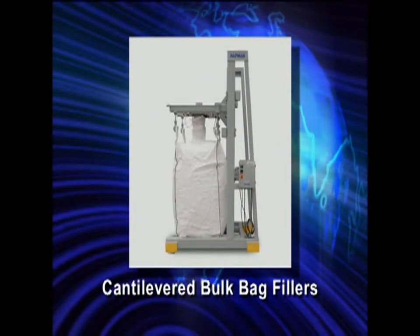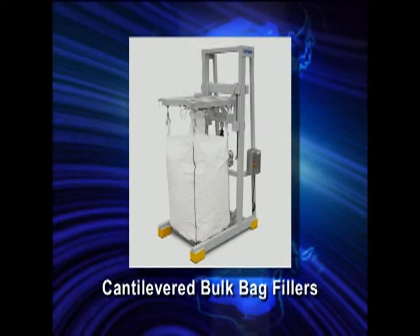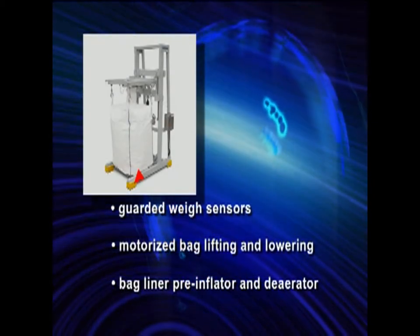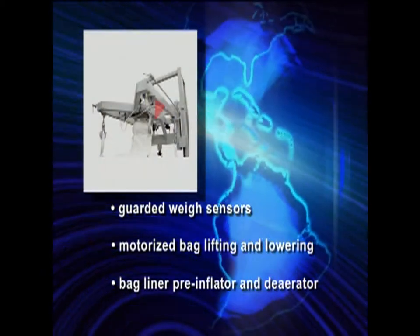This easy access filler offers numerous features to allow complete and safe control over your bag filling operation. They include guarded weigh sensors, motorized bag lifting and lowering, bag liner pre-inflator and deaerator.